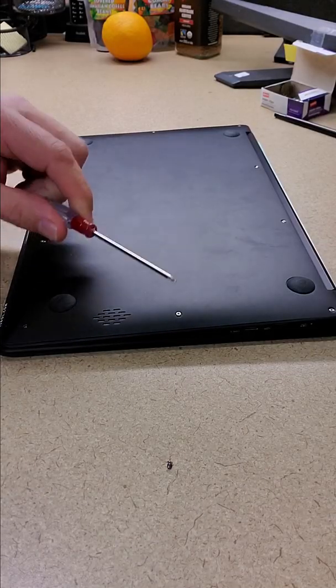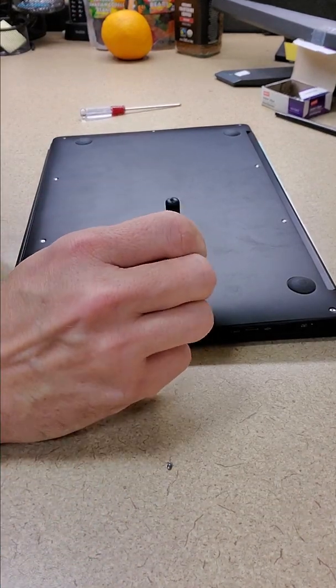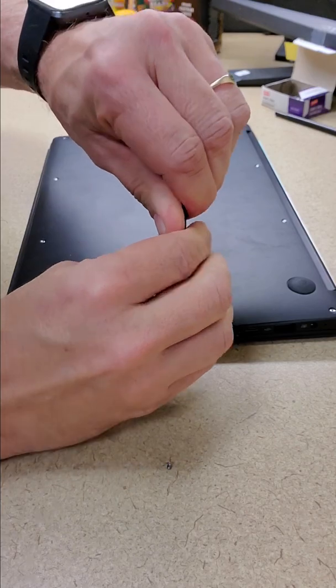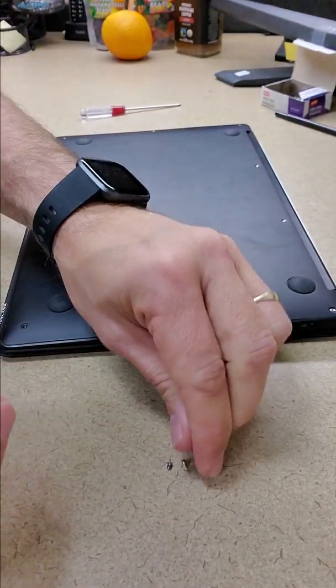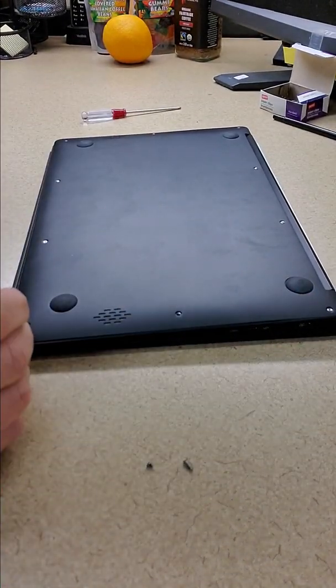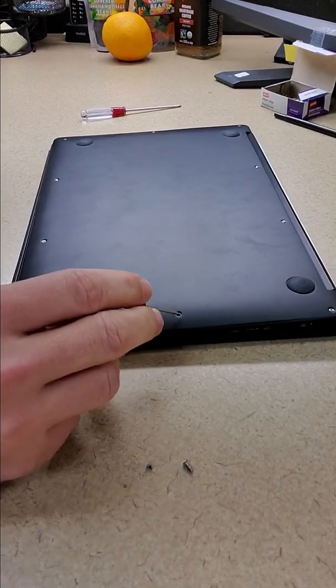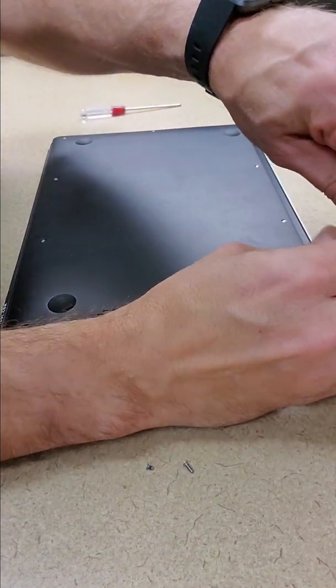That screwdriver is a little too big, so going to a smaller screwdriver — much better. Now I notice that the one that came out of this corner is shorter than the one that came out of the center there, so I'll have to keep track of that.